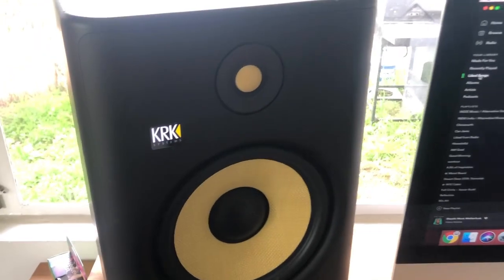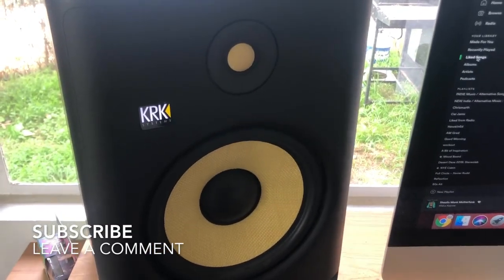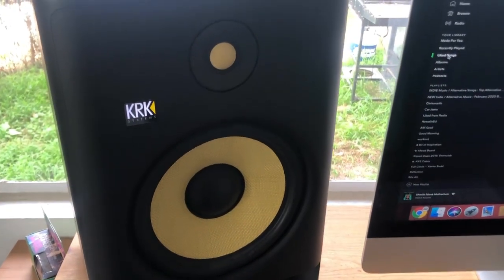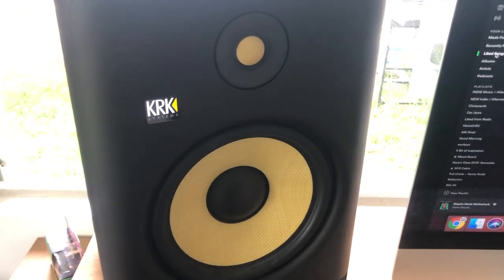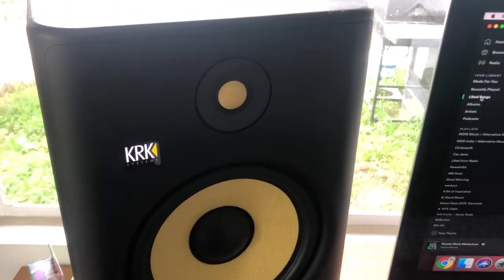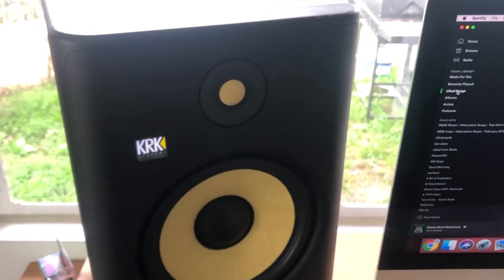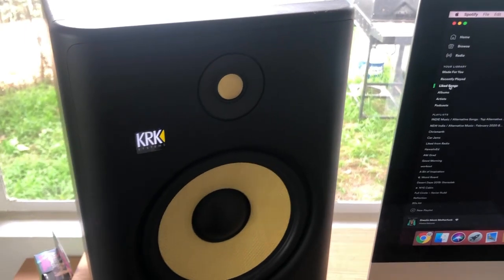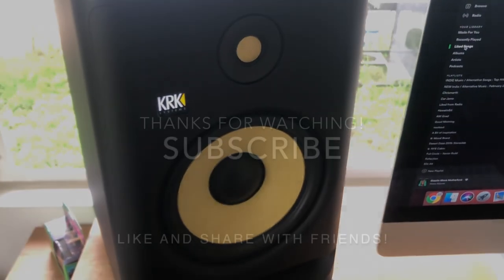To answer the question simply: do I think KRK monitors are good for mixing rock music? Absolutely. I would 100% get a pair of these if I was solely mixing rock music. If you have questions or insights on why or why not KRK studio monitors are good for mixing rock music, feel free to let me know in the comments.